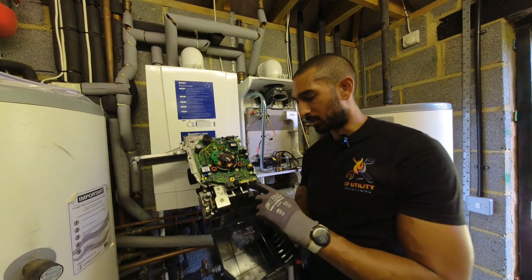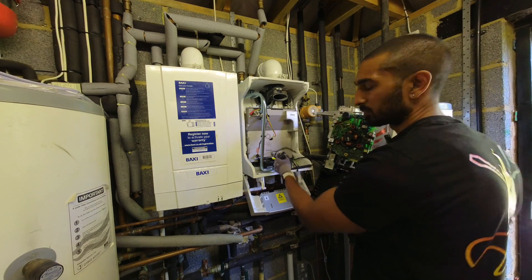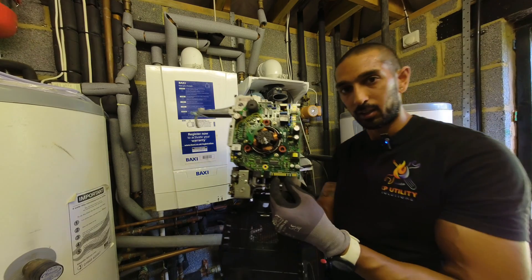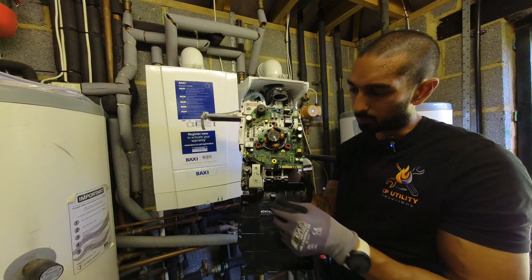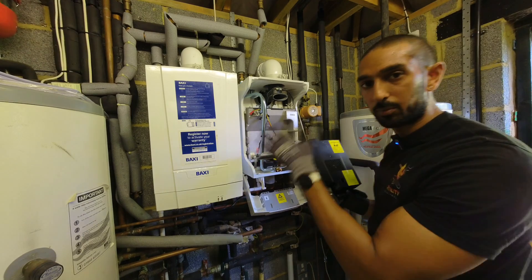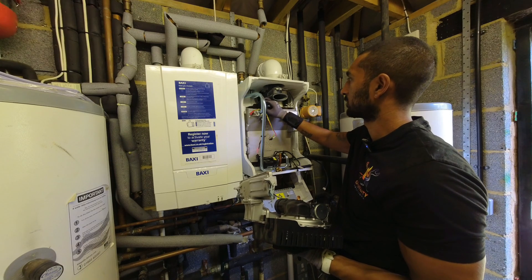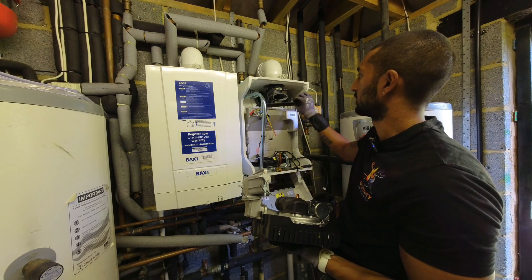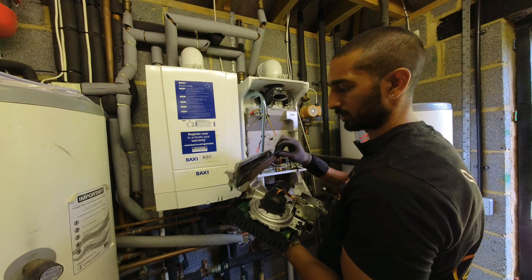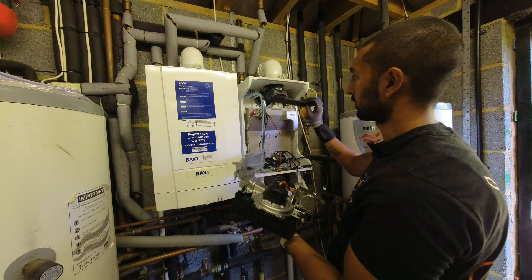I forgot to mention there's another ribbon cable connected at the bottom for sensors — it's been a while since I've done one of these, so I missed it. You need to pull that off as well. The reason I struggled to get this one out is because it's never been serviced before — the burner was getting stuck inside the main heat exchanger.